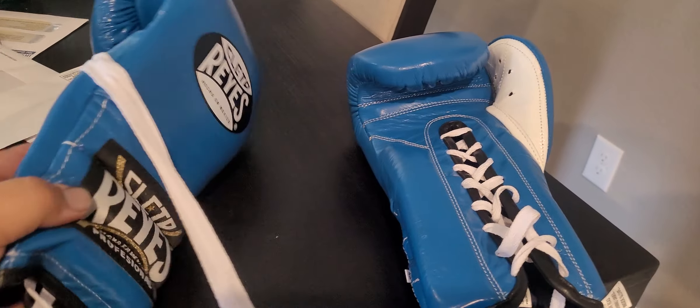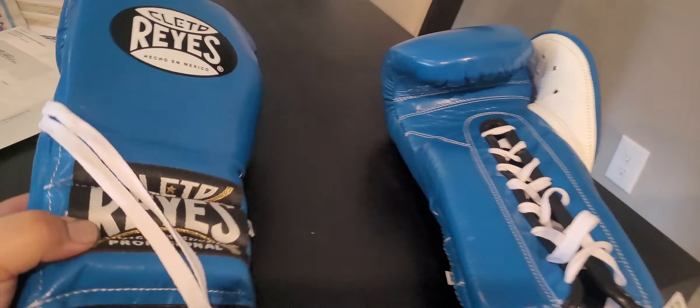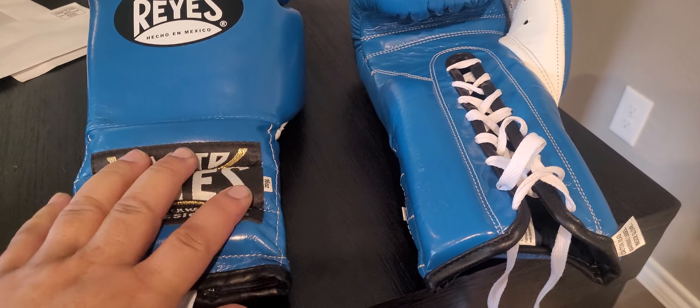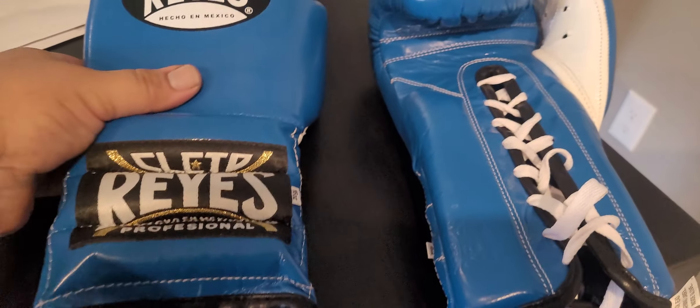I wanted a pair of blue Reyes gloves. My other ones are starting to have the label getting messed up — I've had them for five years. So I said, you know what, I'm going to keep those 18s and buy me some 16s, because these 16s were like $140.